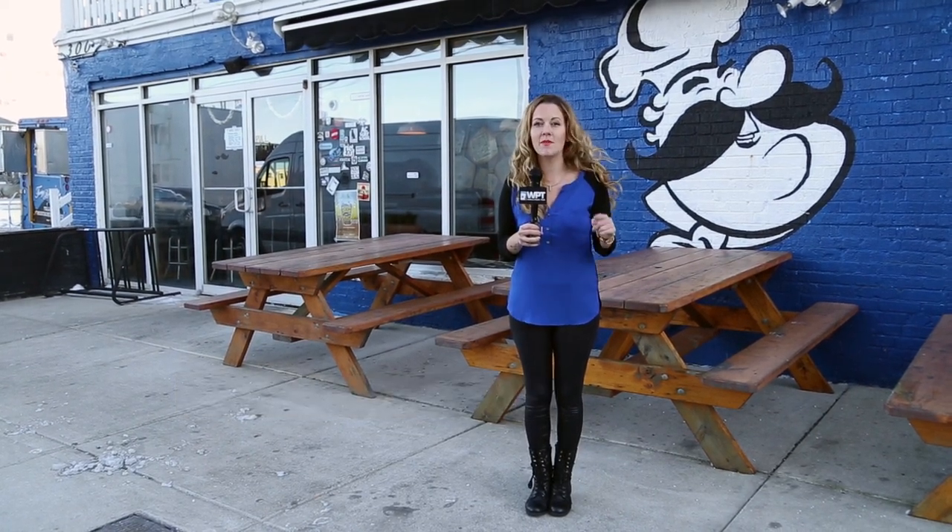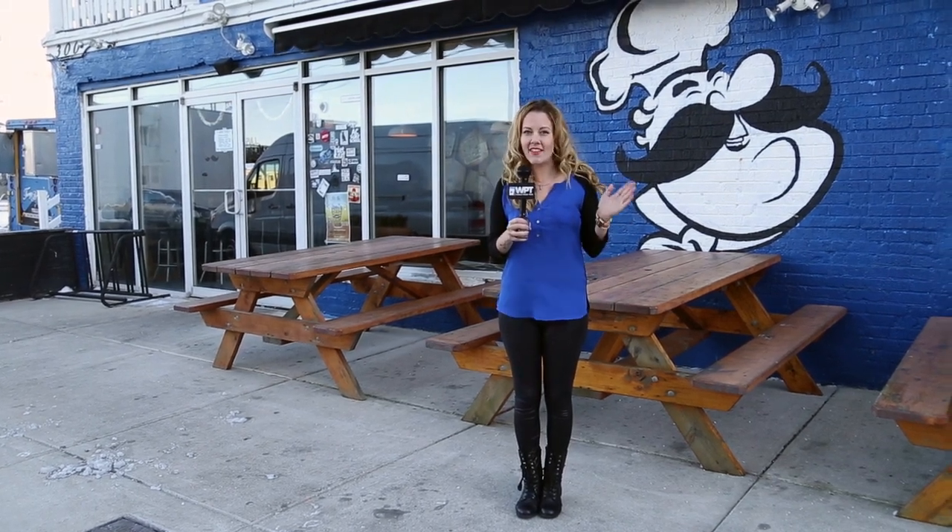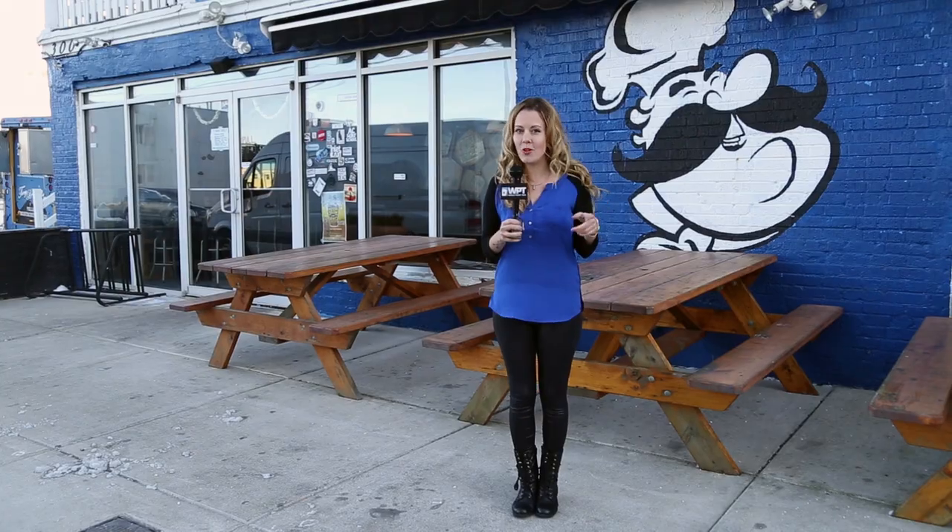Hey guys, I'm here at Tony Bologna's in Atlantic City. I'm from Chicago, so I'm a bit of a pizza snob. But these guys have a reputation for being some of the best pizza here in Jersey. Owner Mike Hawk is going to teach me how to make some of Atlantic City's pizza with a poker twist.